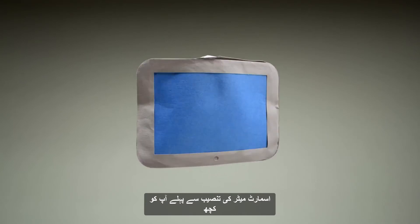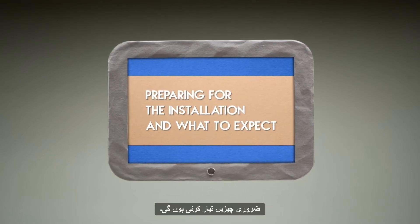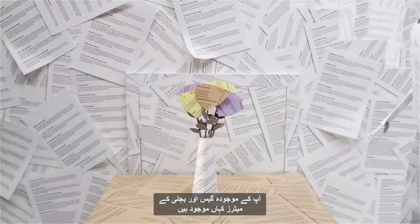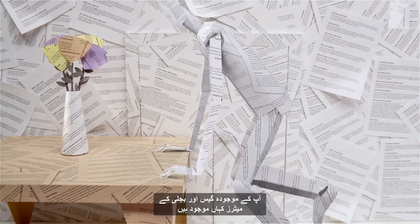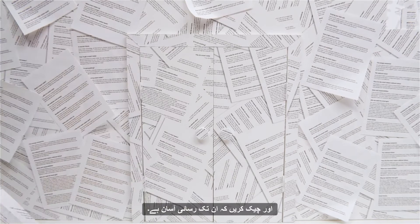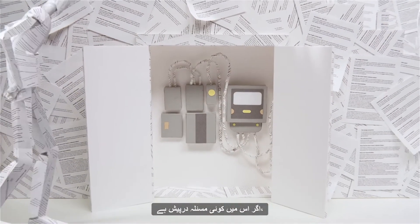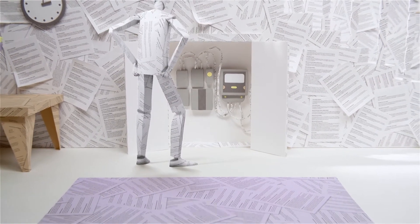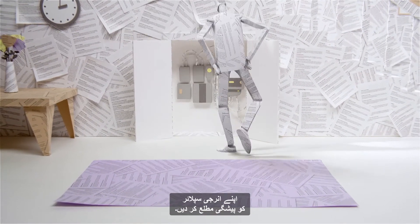There are a few important things you'll need to prepare before your smart meter installation. Firstly, make sure you know where your current gas and electricity meters are located and check that they're easy to get to. If you think this might be an issue or you believe your current gas and electricity meters are difficult to access or locate, please let your energy supplier know well in advance.